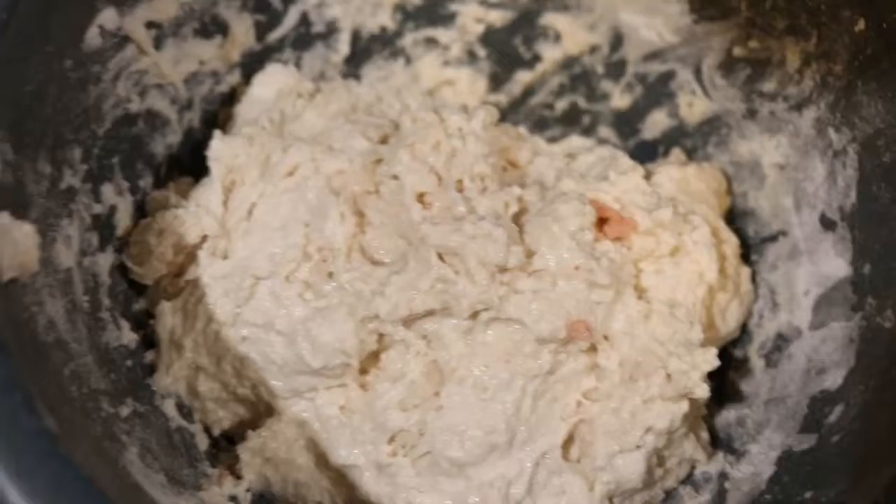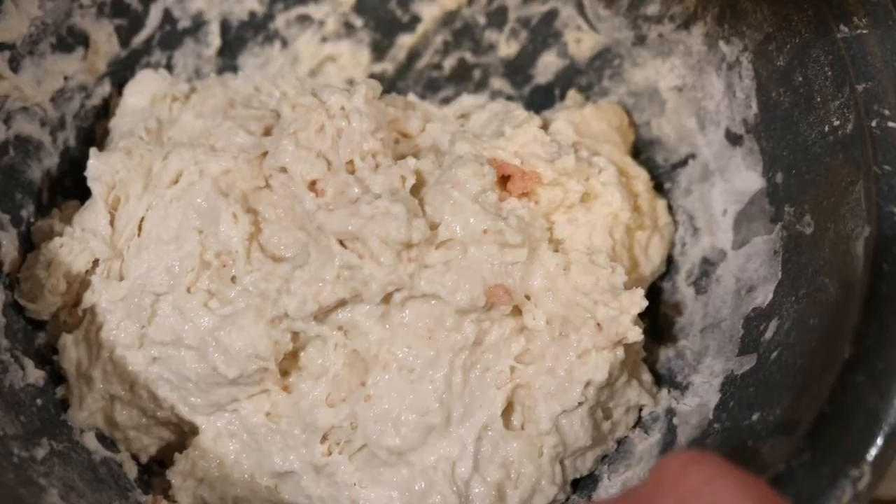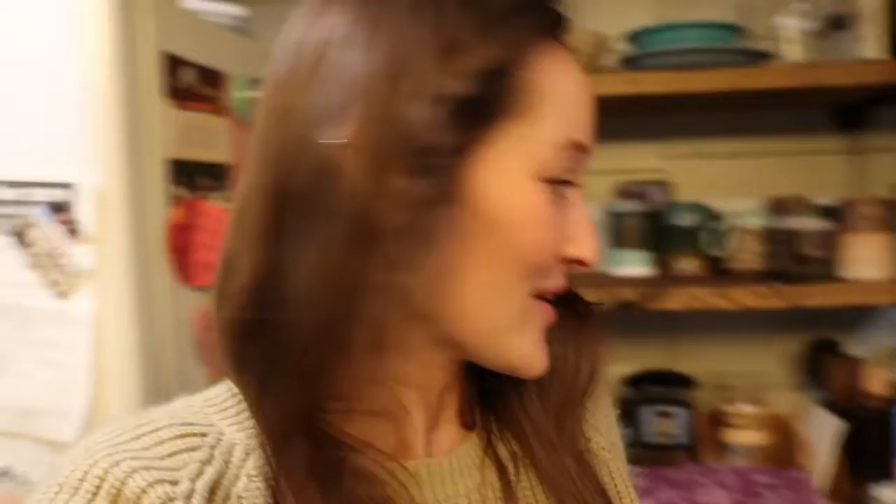Alright, so this is what it should look like — it's just kind of this rough ball of dough right now, and that is totally fine. You just want to make sure that the flour is mixed in well. Then you're just going to take your plastic wrap, lay it over the bowl, and let this sit on the counter for an hour. I just set my alarm for an hour and then I'll come back.